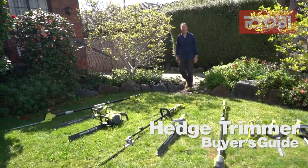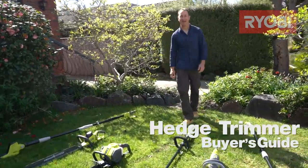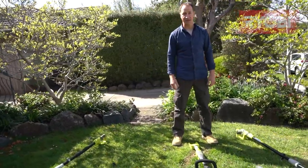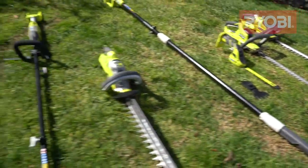Hedges are a bit like your hair. A regular trim of the straggly bits will have things looking sharp and presentable. And for that professional grade finishing touch, you'll want to check out a hedge trimmer.